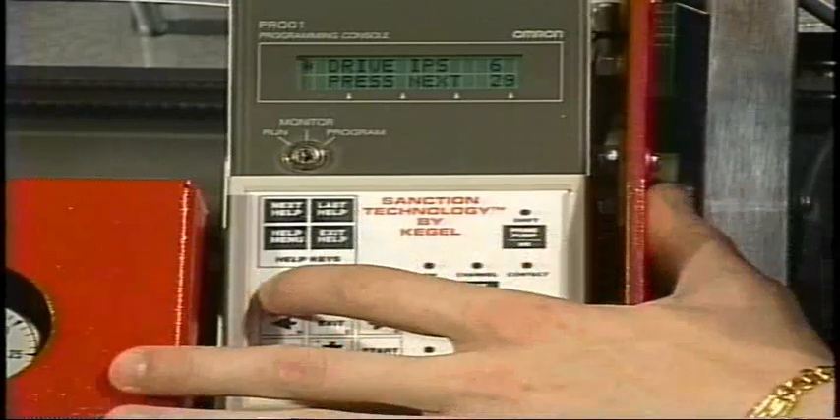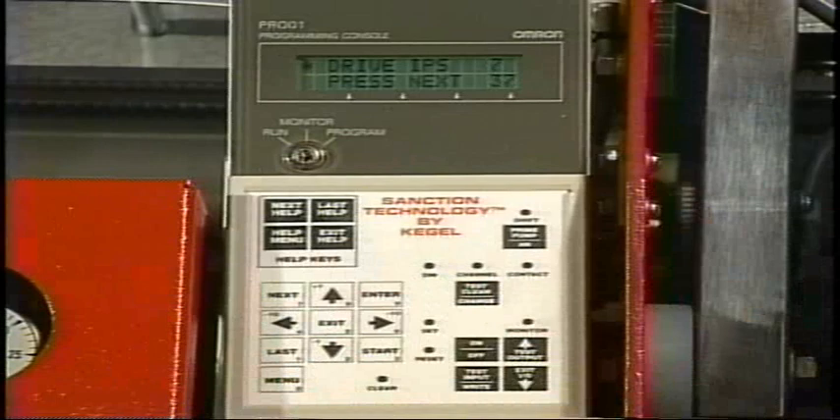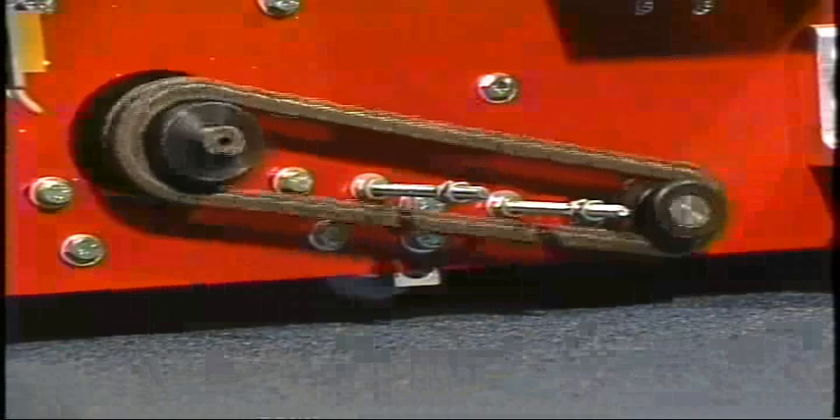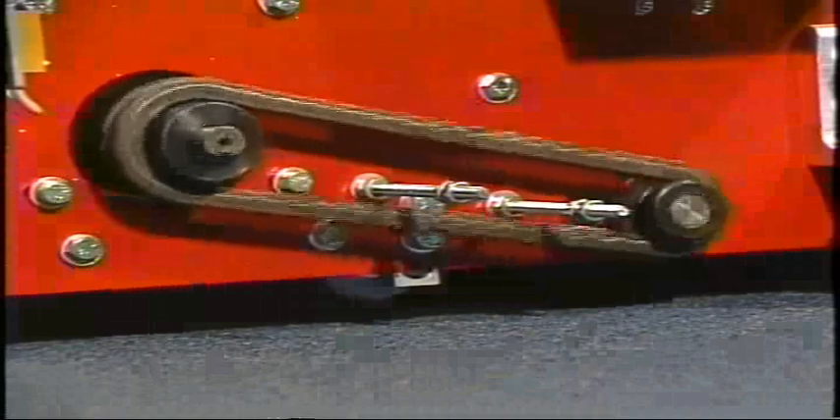Speed seven, which is our final speed and high speed, will be twenty nine to thirty inches per second. By hitting the next key one more time, this will stop the drive motor.